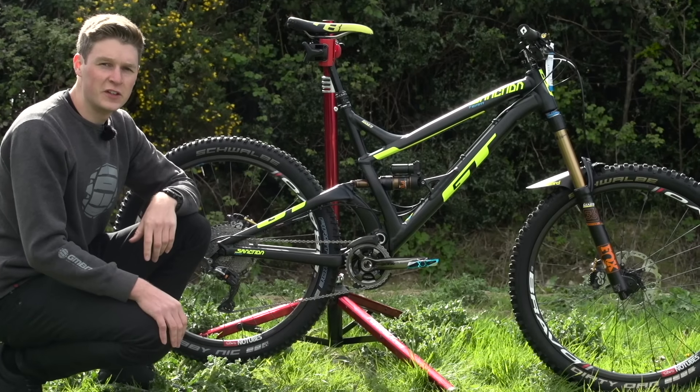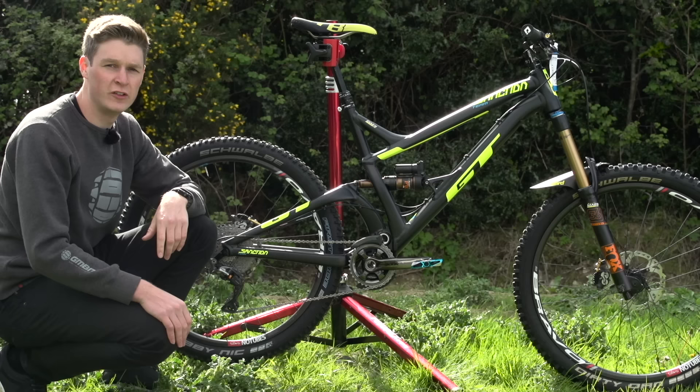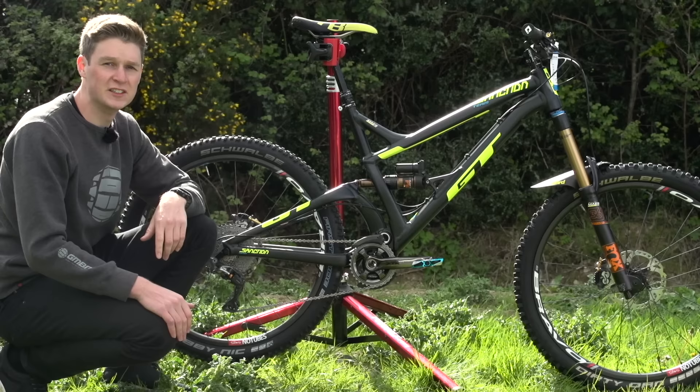In this video we're checking out Martin May's GT sanctioned team bike. Martin was second place at the two opening rounds of the Enduro World Series in Chile and Argentina, so he's no doubt going to have some special setup — it's a super fast bike.